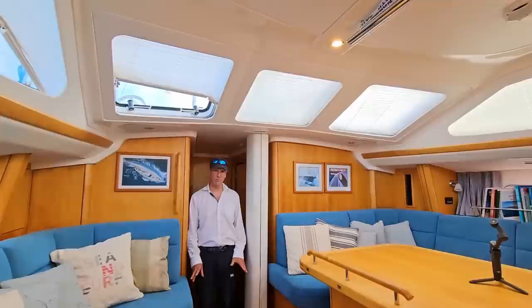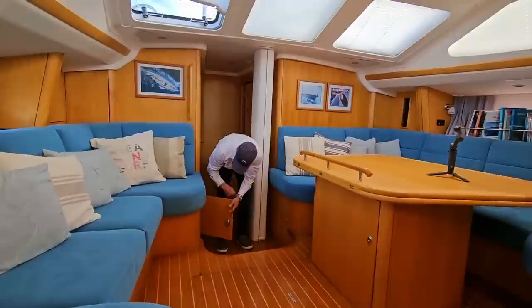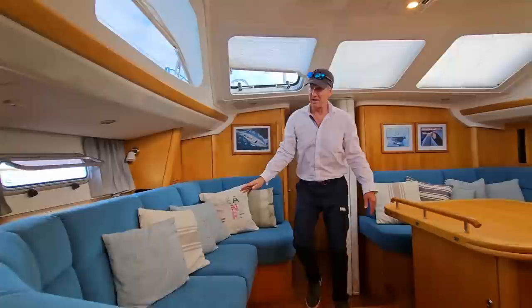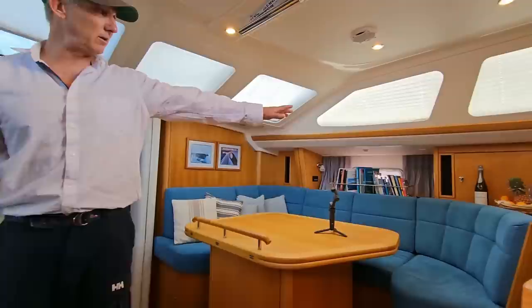Welcome to the salon, which has so many features and benefits. Let's start with some of the storage spaces. Below the settees here on port and starboard, we have open storage — one is general and the other has a rack for 12 bottles of wine. Above the settee on port, we also have glass storage. We have another compartment for glass storage, and on the other side behind this bottle of champagne, yet another compartment for glass storage.